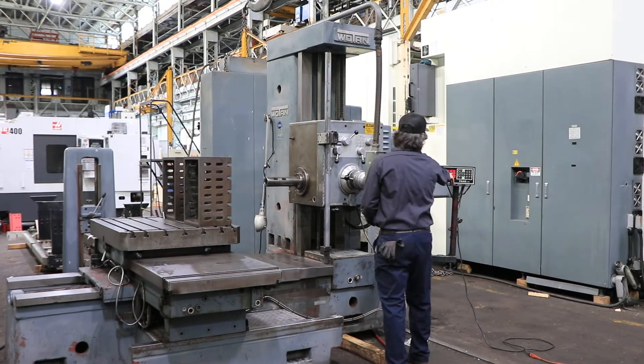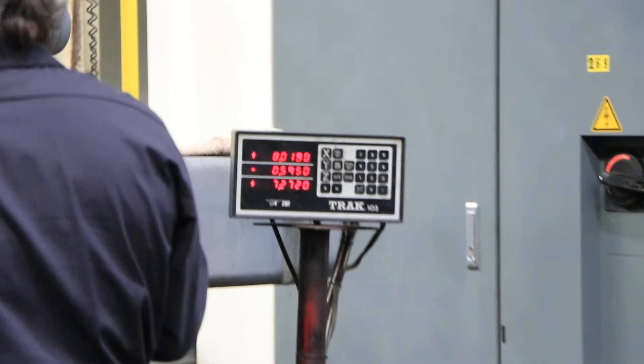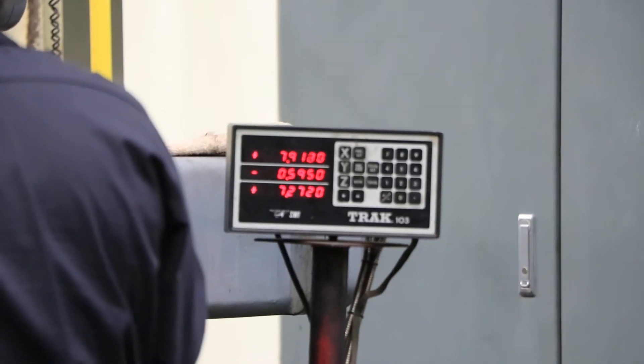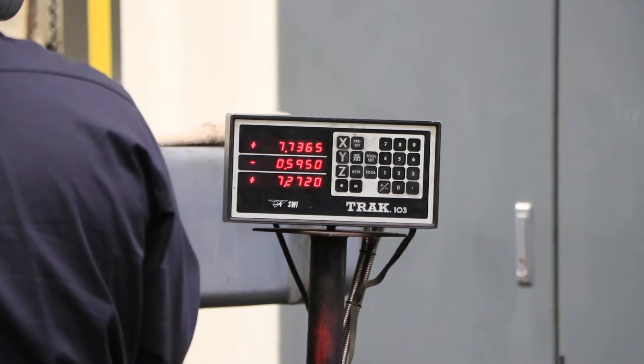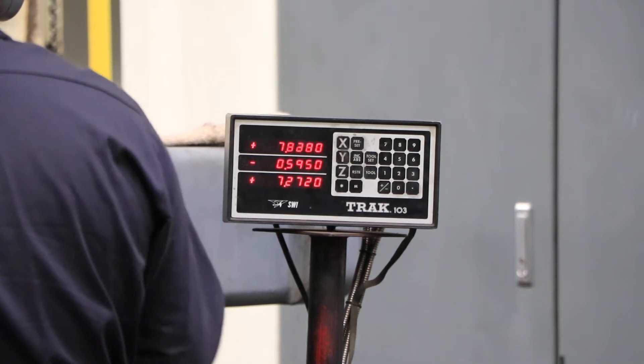Right now we're feeding — you can see it on the digital readout. You can see it's feeding nice and smooth and quiet, either direction.